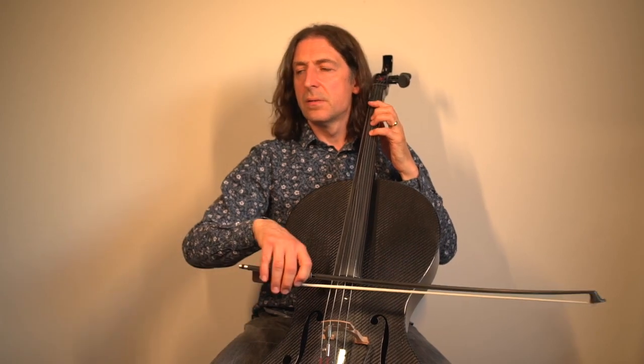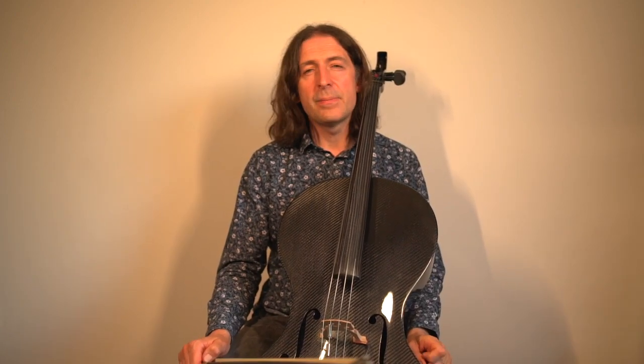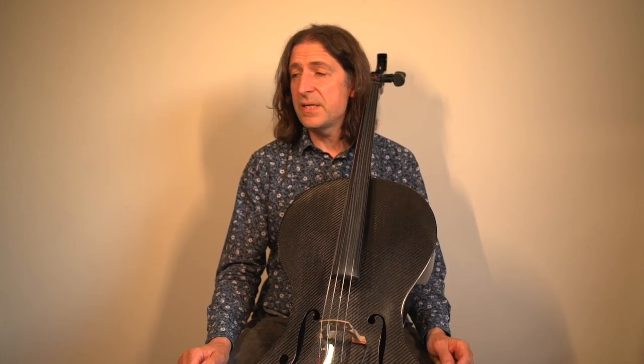Practice that little bowing a lot to get it into your bowing arm, and try and make it absolutely automatic so you don't need to think about it anymore — just through constant correct repetition.